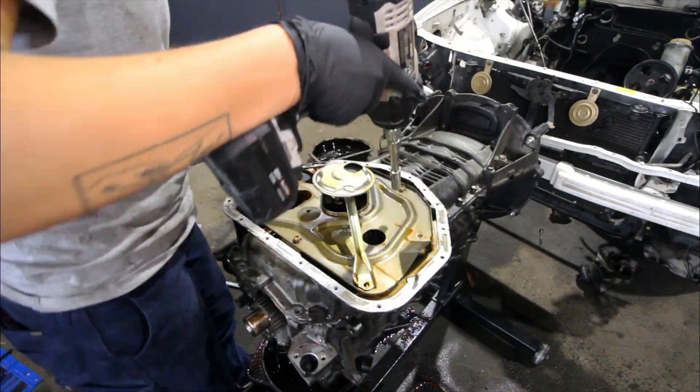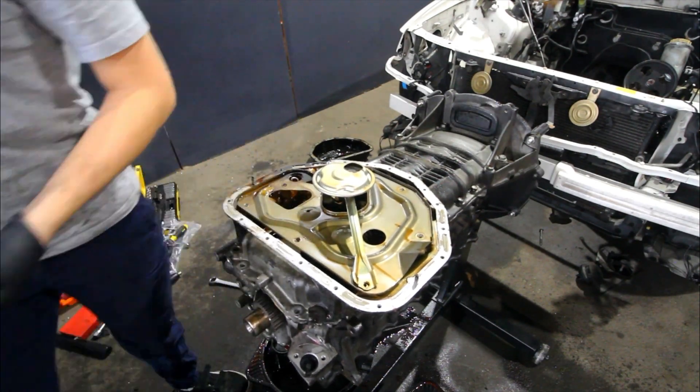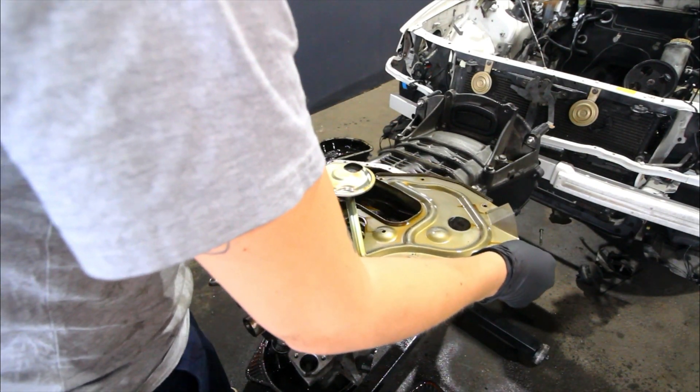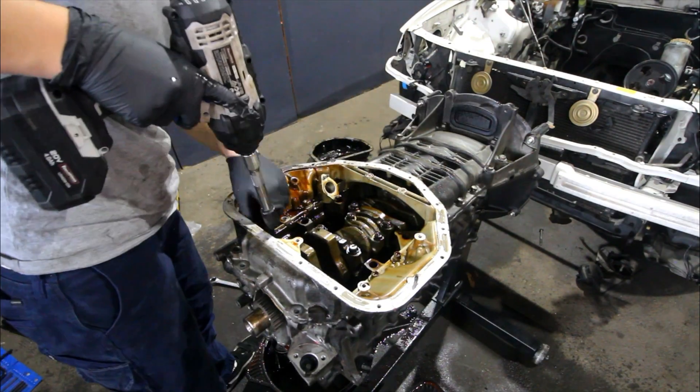I know a lot of you guys are going to get triggered that I'm using chromies on the impact but that is literally all I had, so call the cops, I don't care. Anyway, we're taking off the oil pan and the baffle plate and the pick-up strainer — make sure you get all the gasket goo off this stuff and just keep it nice and clean.